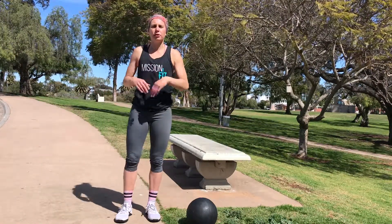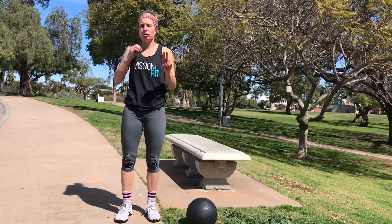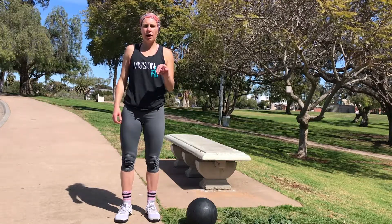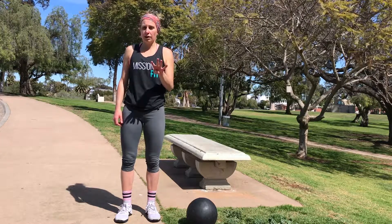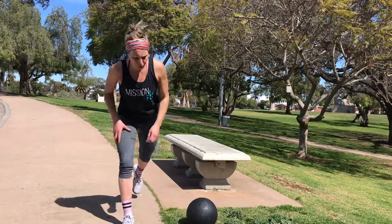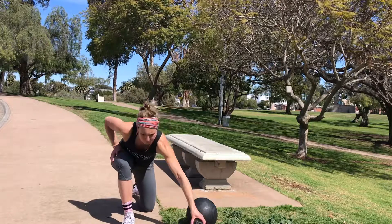Now that we're warmed up, I'm going to go through each movement only two times, so only 40 seconds per exercise. Remember, it's your job to go through four times. I'm going to start with that ball chop. Christy's going to time me.